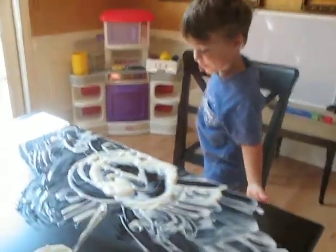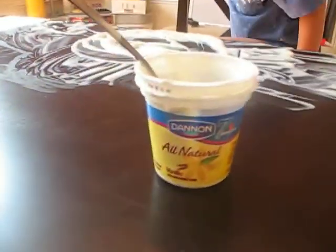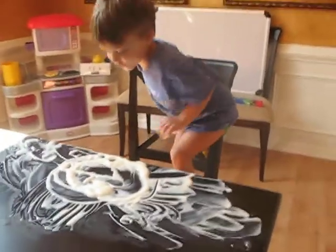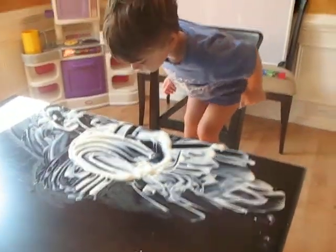We are having messy fun time with yogurt paint. Alright, show me how you can paint, Connor. Wow! Oh yeah, you can lick it up.